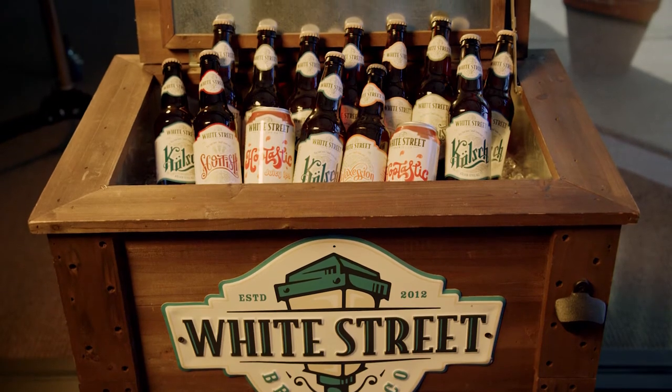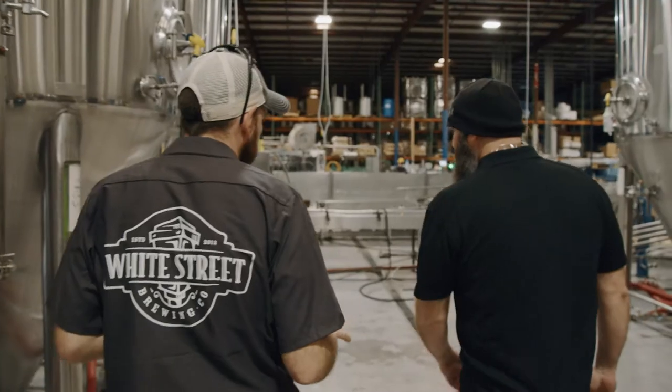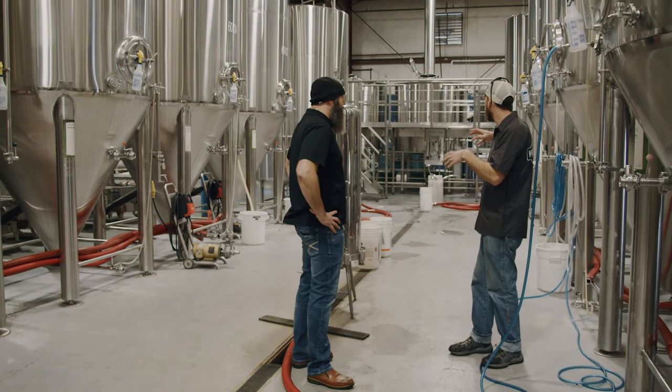I started using Ultra Flow Maxx on a few of my beers. One in particular, I was using 60% adjuncts in it. It's a Belgian wit — high wheat, high oat beer.